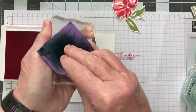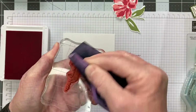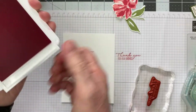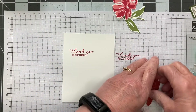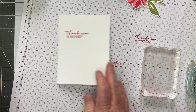I'm going to take the ink off my stamp and make sure it's clean when I put it away. Make sure we close the ink pad. That's going there and this is going back in my case so I don't lose track of what I'm doing.